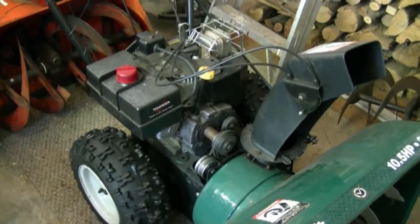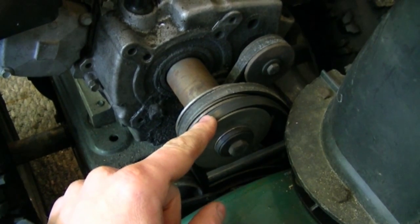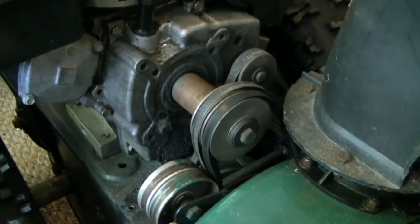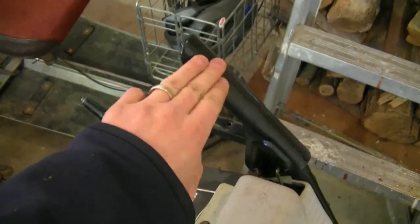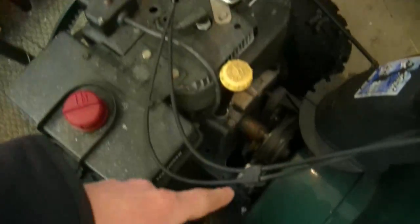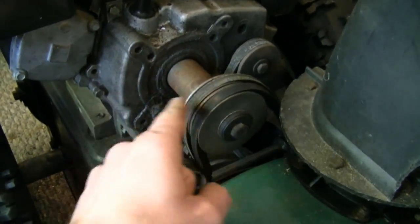Here's an MTD blower with the two-belt auger system — some MTD blowers only have one auger belt, like in the previous video I posted. What can happen is if you have ice in your auger, especially down where the impeller is, and it's frozen in there, and you keep the auger lever down while it's frozen, it's going to wear the belt prematurely in one spot.